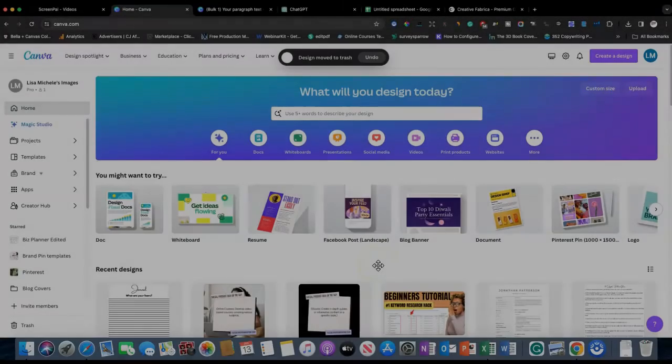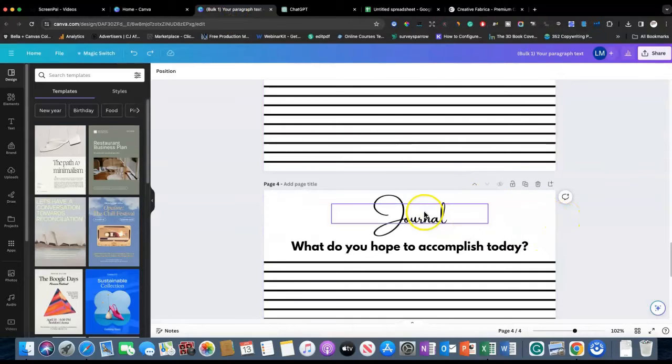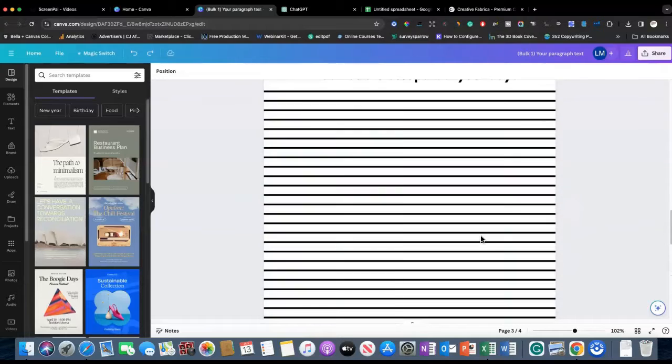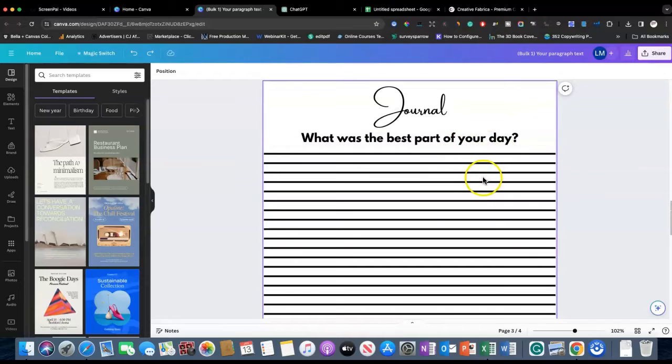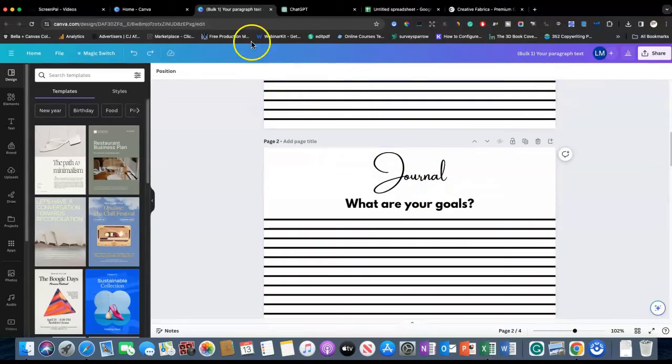I'm Lisa Michelle. In this video I want to show you how you can create journal prompts using Canva. If you're not sure what a journal prompt is, it's just when you've got a journal with questions that will prompt your reader to respond, so instead of them just having blank journal pages, they have questions that can guide them in their journal writing.